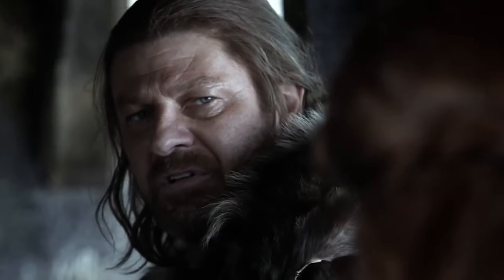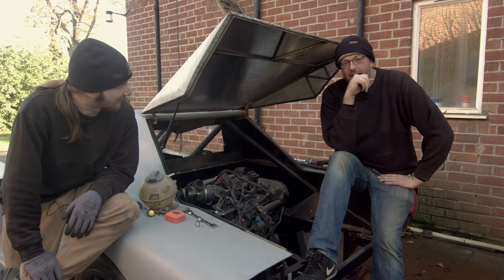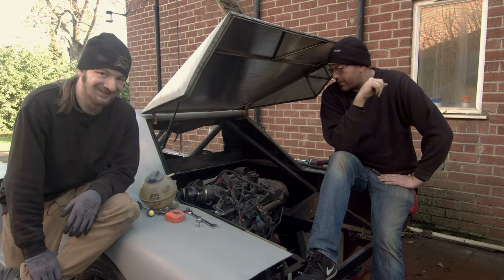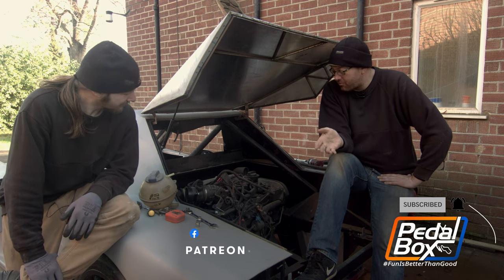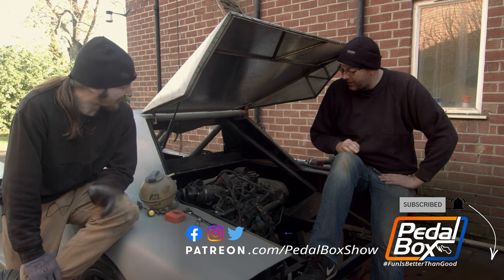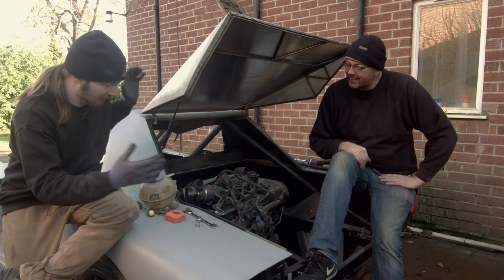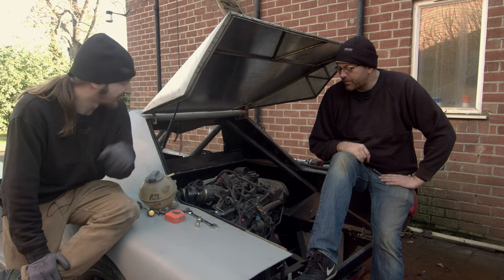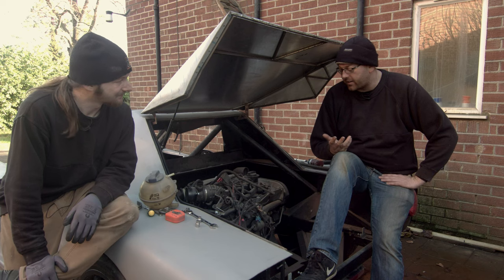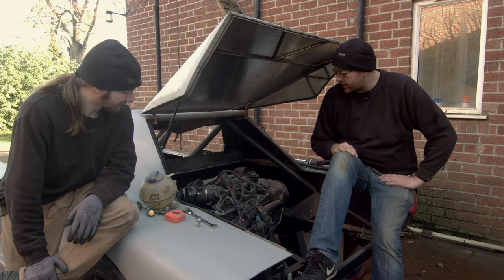It's that time of year again folks - winter is coming, and that can mean only one thing at Pedalbox: the engine's coming out again. My guess is we do all the nice happy jobs in summer when it's bright - body work and all the stuff that needs warmth - and then when winter comes around we're back to mechanicals. Body work really needs the summer for maximum effectiveness.